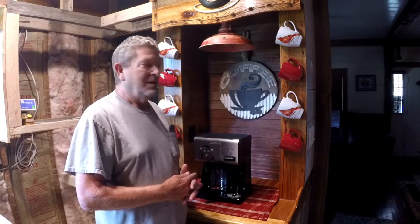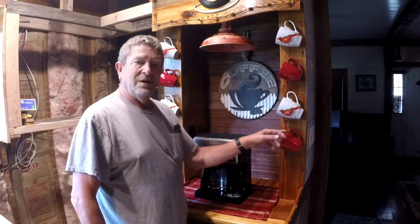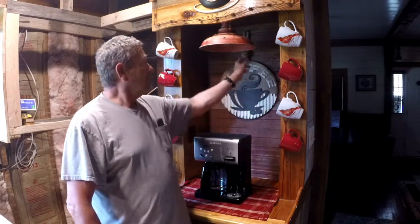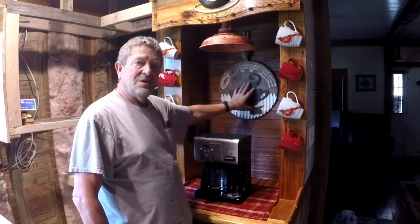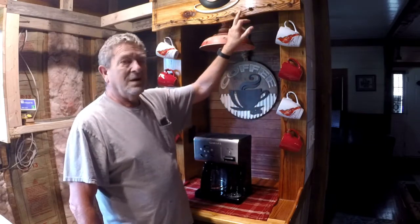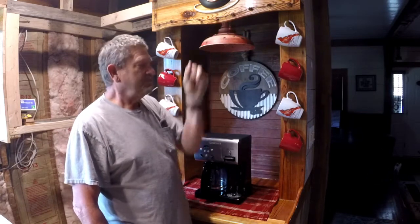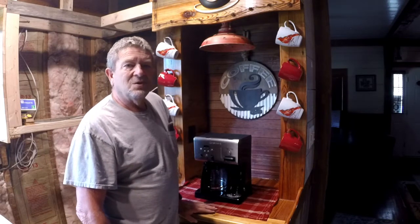I incorporated some of the old stuff — square nails holding these cups up, square nail holding this up. This is a really old antique barbed wire that's around the top, and then corrugated steel off of one of the barns for the roof on it. It's got two soft-close drawers. Let's take a closer look at it and then we'll go out in the shop and I'll show you how I built this thing.